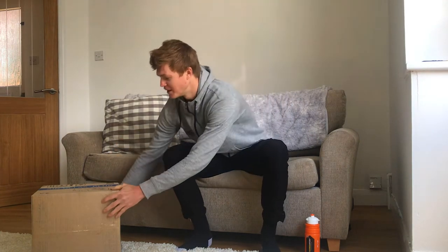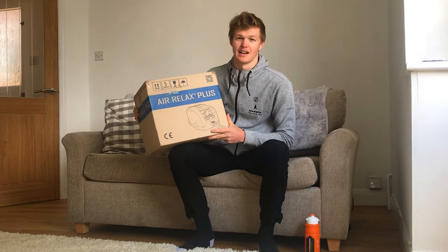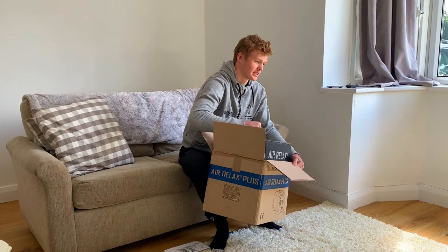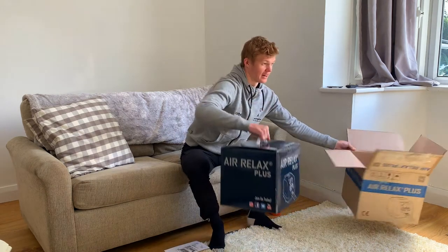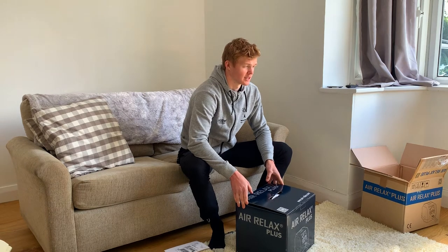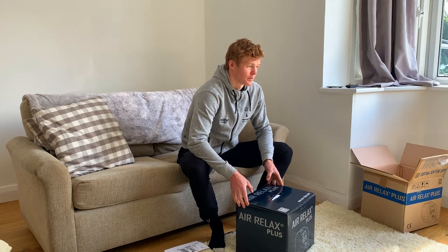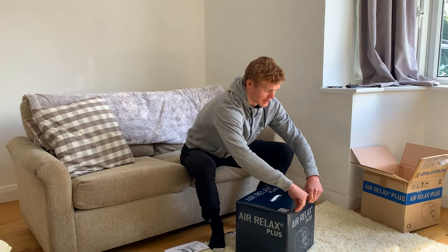Hi everyone, welcome back to another lockdown diary. Just got back from training this morning and received a nice delivery in the post. Due to current restrictions I've been unable to see my physio, and with my training load still quite high, recovery is something I need to take seriously. I got a nice package from Air Relax — the new Air Relax compression boots — which should really help with my recovery. I've used Air Relax products before in stage races and found they really help, boosting circulation and pushing out lactic acid after long stages or hard races. Really looking forward to adding these into my lockdown routine.